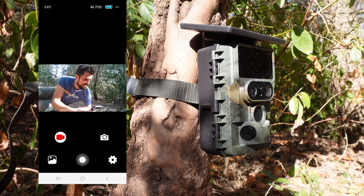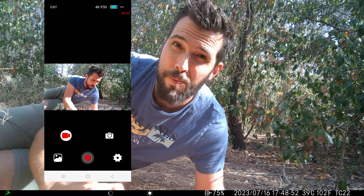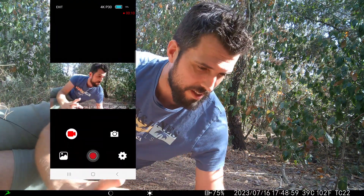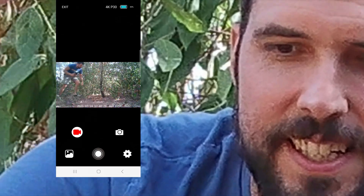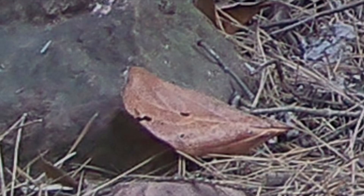Another thing we can do from the app is take videos or pictures directly. Now I'm going to take a picture and let's see the quality. This photo is taken at the maximum quality of the camera, that is 60 megapixels — let's zoom in to see the detail. Undoubtedly and by far the best photo quality among all the trail cameras I ever owned.